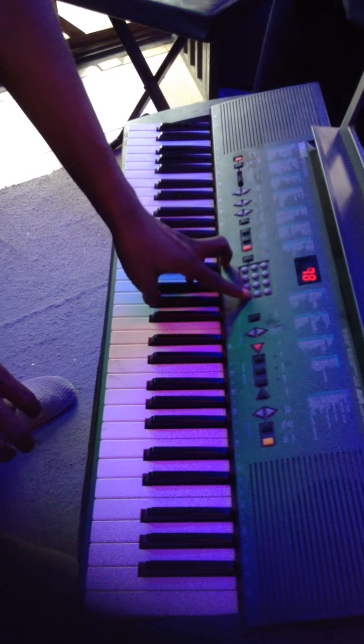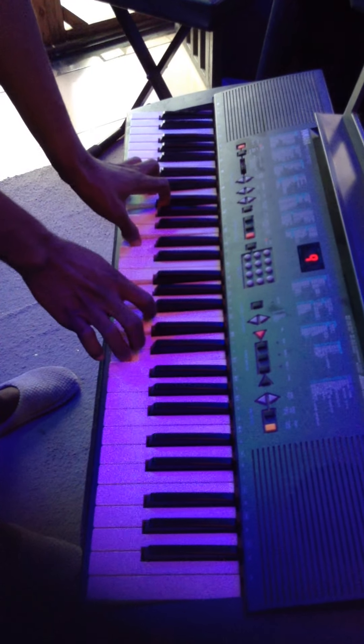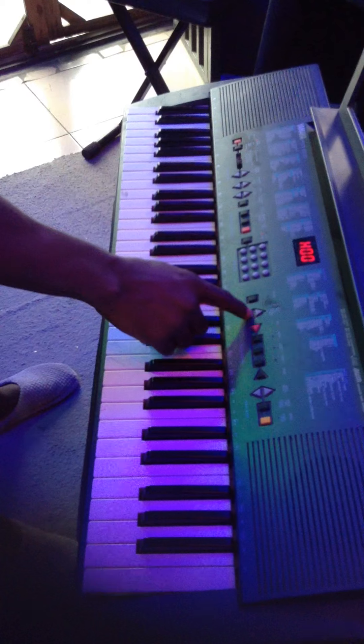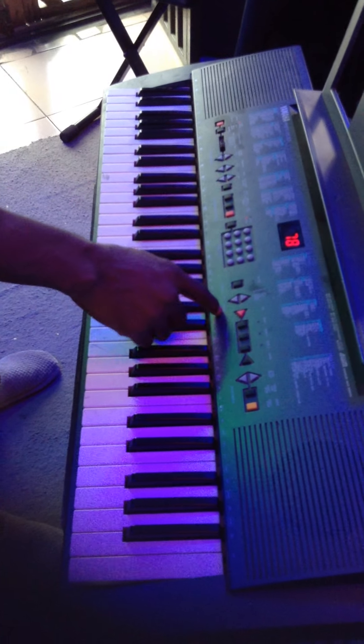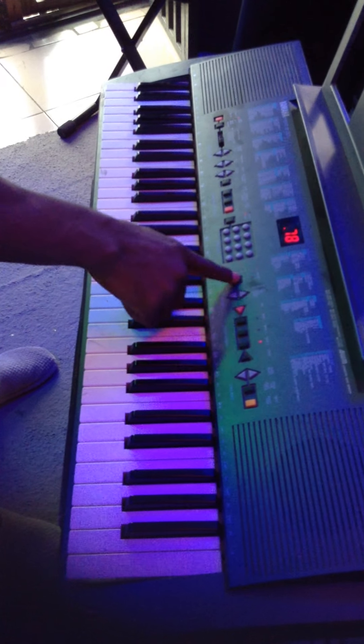So we have the buttons — two, three, four, five, six, seven, eight, and nine. You can see all the buttons here. You also have your duet and whatever.